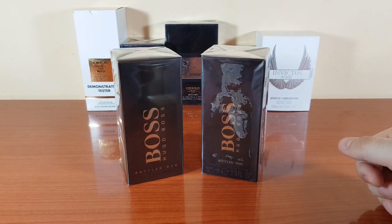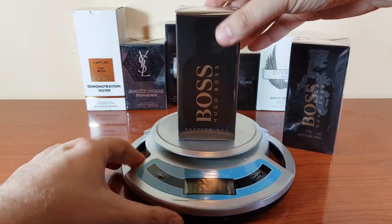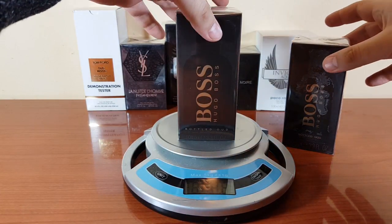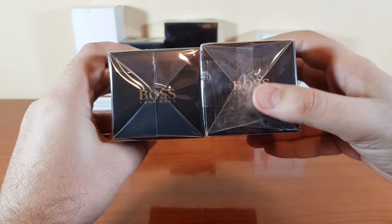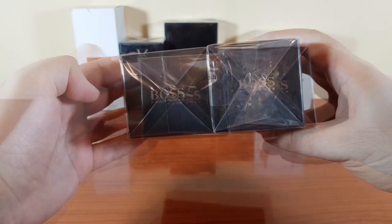Please donate in order to show your support towards my activity. Let's do the scale weighing first: the authentic weighs 317 grams and the fake weighs 334 grams.